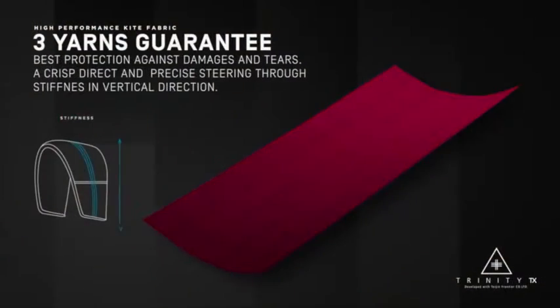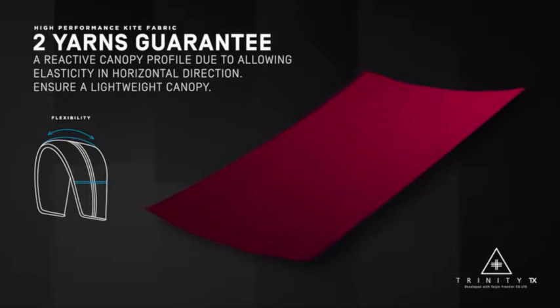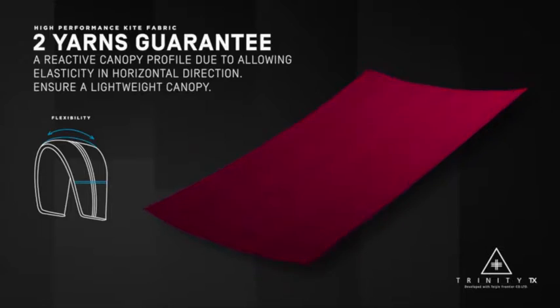The interesting thing about it is the way that we're orienting the fabric. We're running the three-thread direction from tip to tip on the kite, which is the direction where you want to have that stiffness to keep the arc and everything intact. And we're using the two-thread direction to go from trailing edge to leading edge, which is where you want to have some give and some flexibility — it absorbs gusts really well, and when you steer the kite it allows the kite to flex and turn.